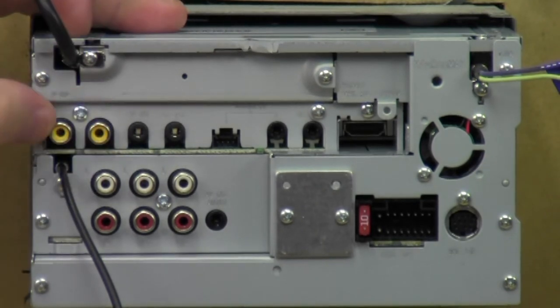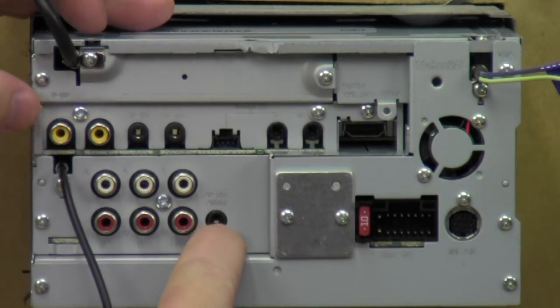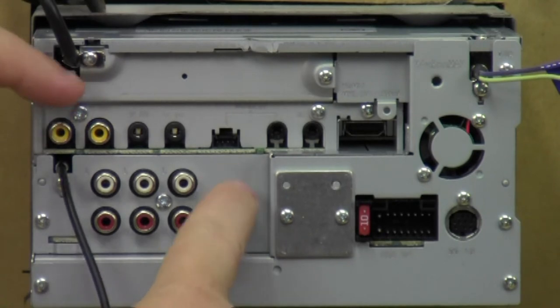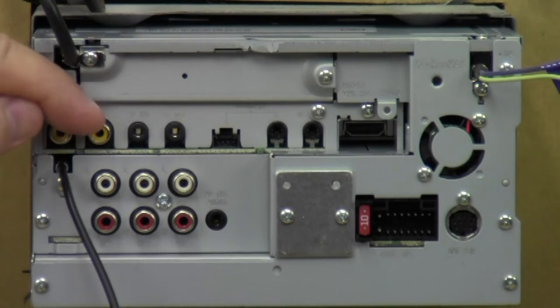Directly underneath, you've got two yellow ports. This right here is the audio and video output — this is the video, and this is the audio part of the audio/video out. The second yellow one is the reverse camera input, so you can purchase an optional camera and plug it in here.